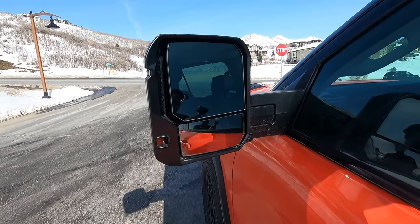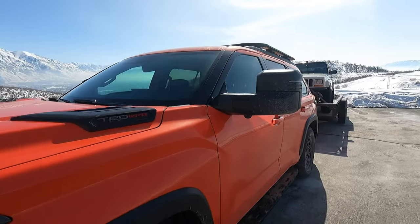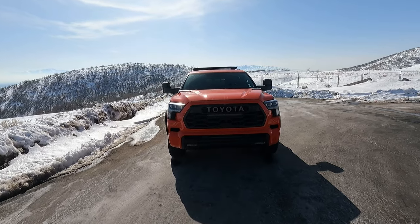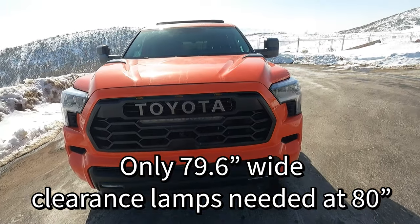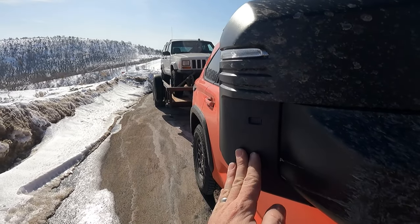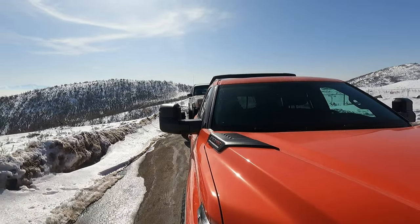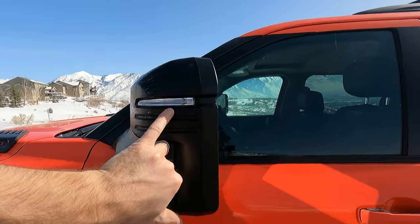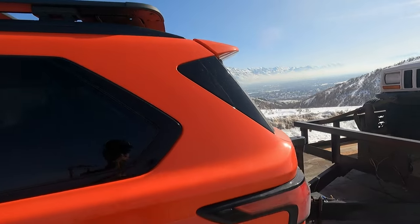Let's take a second to talk about these towing mirrors. They are massive — these things are so freaking huge. The Sequoia is already a very wide vehicle, probably wide enough that you actually need the clearance lamps — these may not be just for looks, they actually say TRD inside. It might be over 80 inches wide or close to it. You can extend the mirrors out even further if you're towing a wide vehicle or full-size camper trailer. They're maybe 8 inches tall and give you an excellent view all the way down the side of the trailer. Huge, huge mirrors — I love that on this thing.